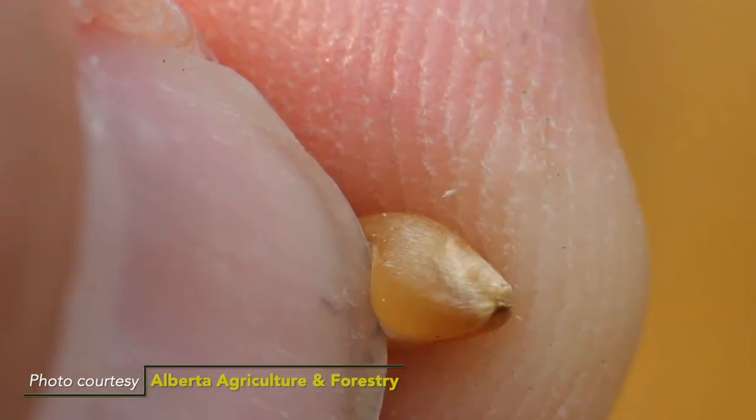If glyphosate is applied too early and it is taken up into those kernels, it will be detected at the ports or at the end users. The risk there is that we end up potentially losing some of our end users and our markets internationally. With Canada being an export market, maintaining these markets is very important. So we have to make sure that we're using this tool appropriately as a pre-harvest weed control so we can maintain those markets and maintain that tool.